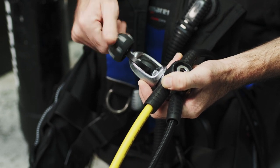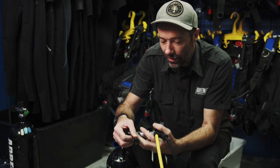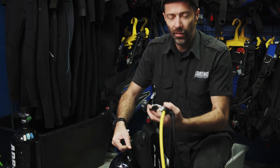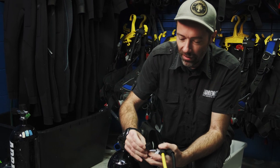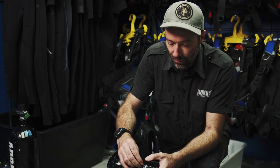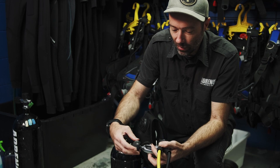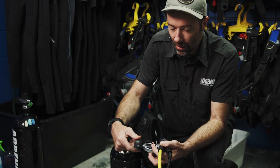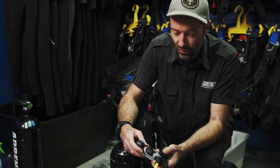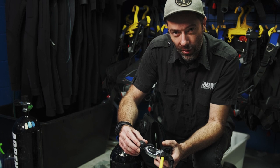An important thing to do is try and make sure there's a limited amount of water in there. You might want to get a towel, you might want to blow on it. A bit of air pressure will also blow some of that water off the dust cap. Now put that back in place and apply the same principle of finger pressure — it is only rubber and so we don't want to put too much pressure on your dust cap. That is now in place.